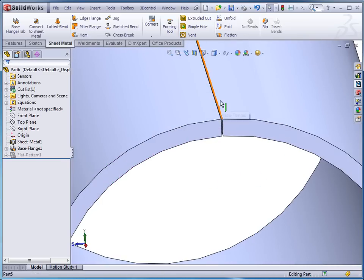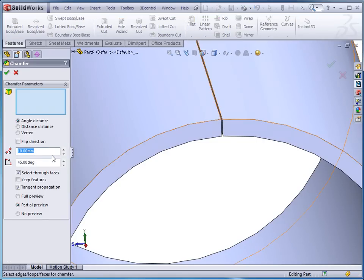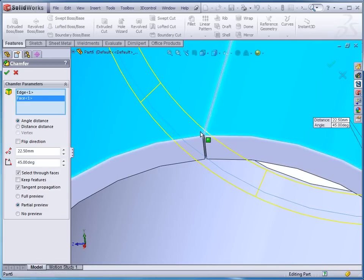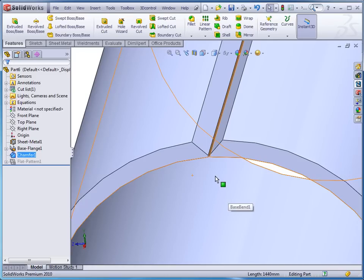Now I'm going to go in and put a quick chamfer on this part. I'm going to do the chamfer here — the part is 25 millimeters thick, so I want this to be to a depth of 22.5. I'll select these two edges to chamfer, and 45 degrees is fine. Click OK.